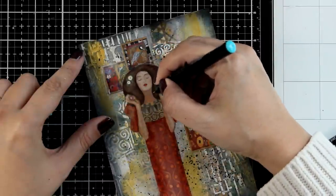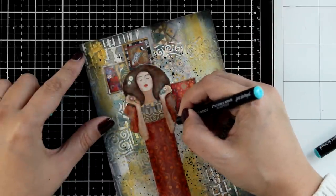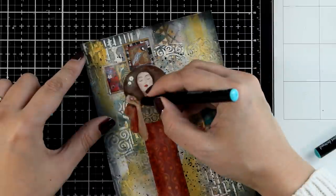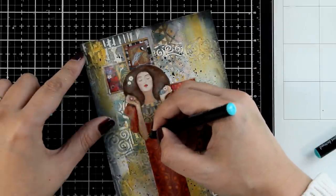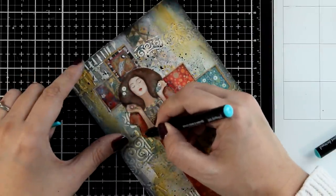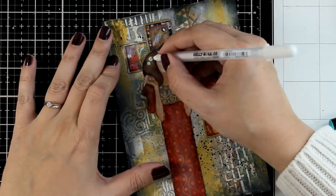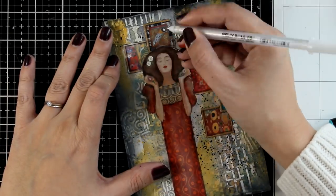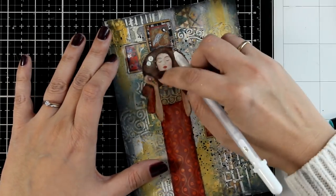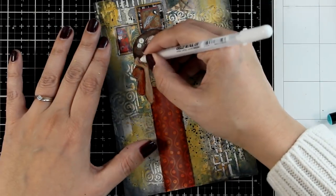Then I used my thin black marker and I'm just sketching some lines around her to give the look and feel that I always have on my pages. I'm also going to grab my white gel pen and add some highlights in different areas of my cutouts — not too many, just enough to bring the whole composition closer to my style.